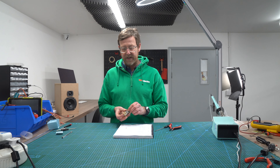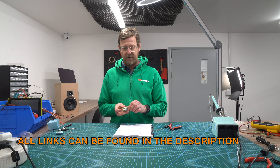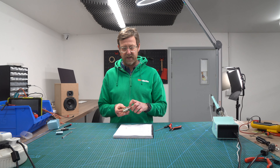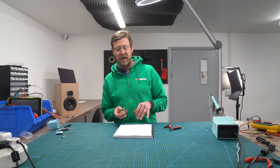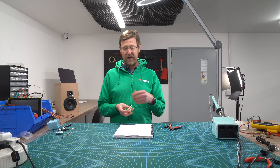You just need a posi drive screwdriver. This is relevant to the 32016, the 32001, the 32007, and the 32025 — all items we stock at HiFi Collective.